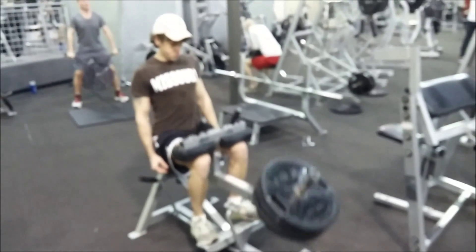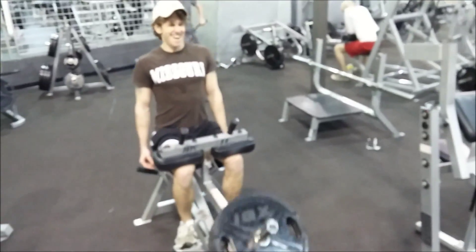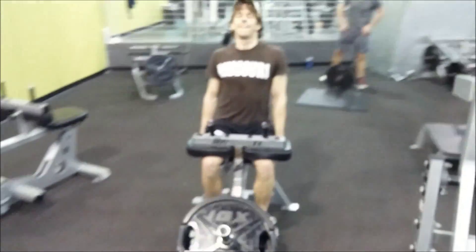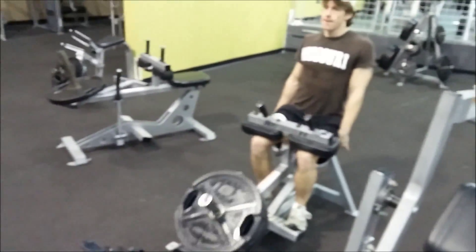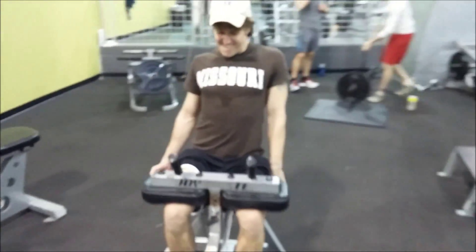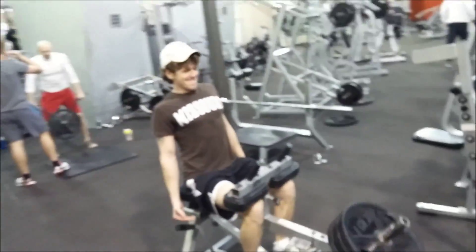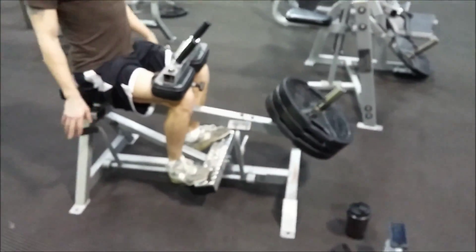Then we did some seated calf raises. I usually just like to rep out and stack up a lot of weight. I do three sets of these a week with a rest pause at the end, and I do three sets of a gastrocnemius version on leg day — usually something like standing calf raises, calf press, or something where your knee is not bent.